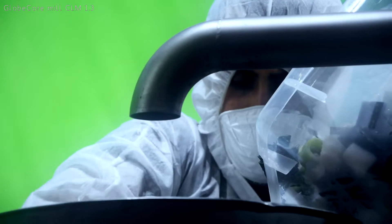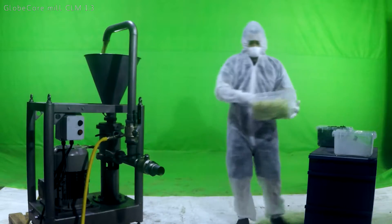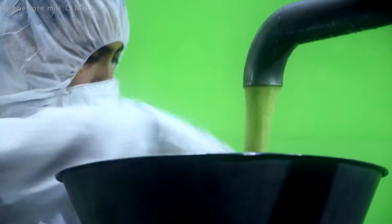CLM 1.3 is designed specifically to process various types of raw and pre-cooked food to produce purees, spreads, sauces, mayonnaise, ketchup, creams and many more paste-like products.